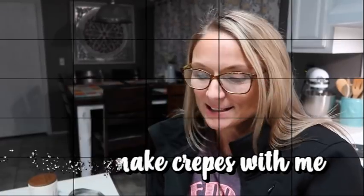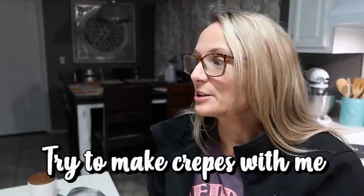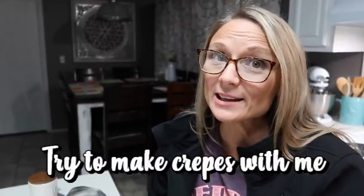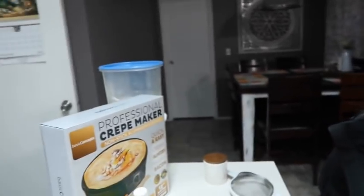Hey y'all, tonight I'm going to make some crepes. I'm going to use that crepe maker I showed y'all earlier in the video that we used to make bacon. We're going to make them with a cream cheese filling and some strawberry banana jelly that my husband made.